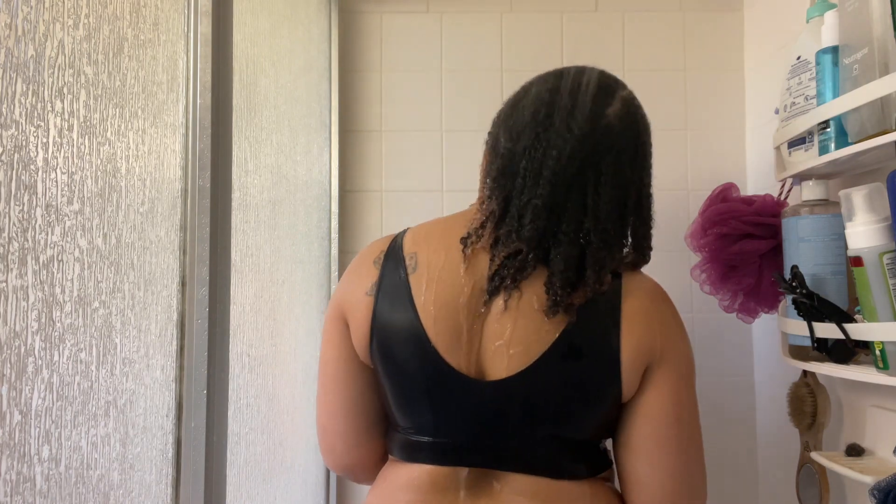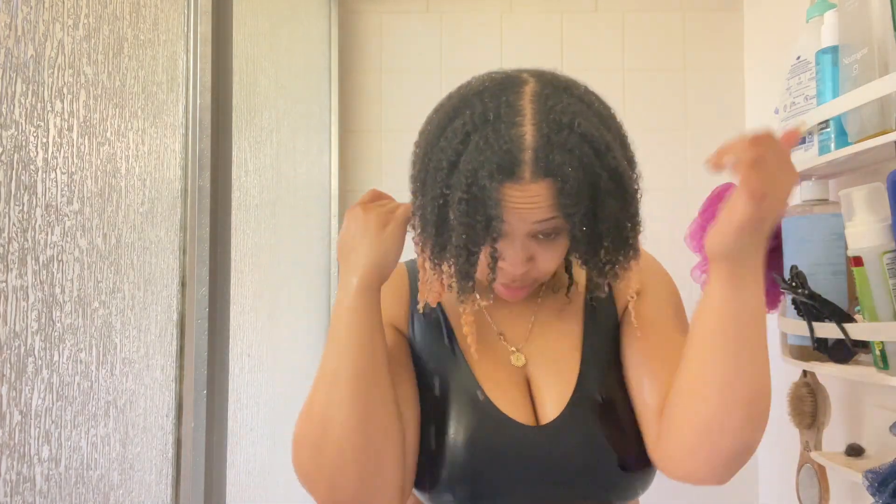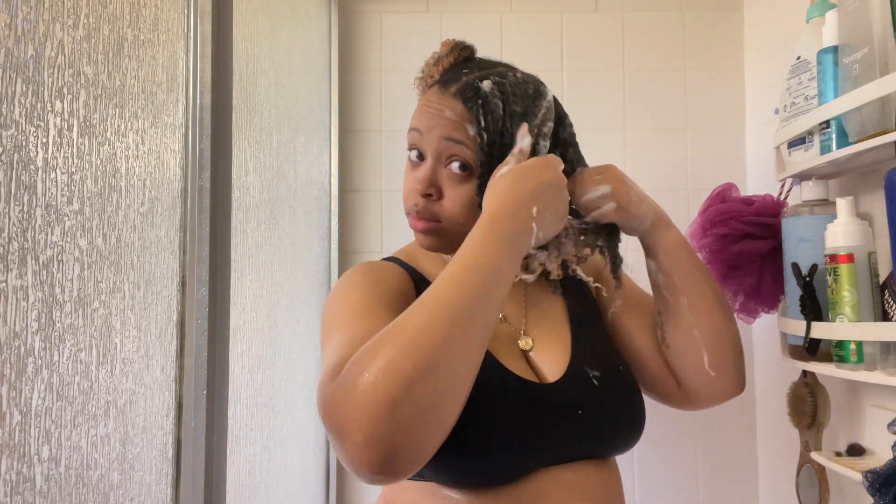Once I got everything all rinsed out, this is my hair with no product on it at all. I did not use a leave-in conditioner — only this mousse by ORS. I apply it to half my head, like eight to ten pumps on each half, and then I went through and just defined my hair, raked my fingers through, and kind of smoothed the ends out.